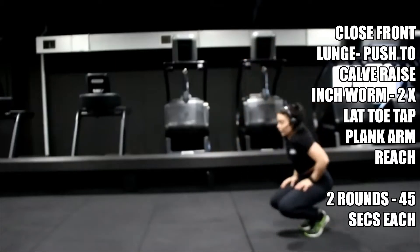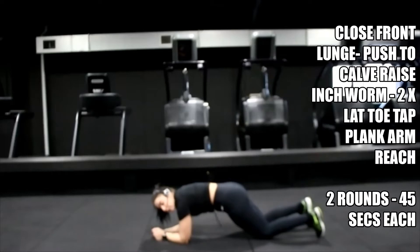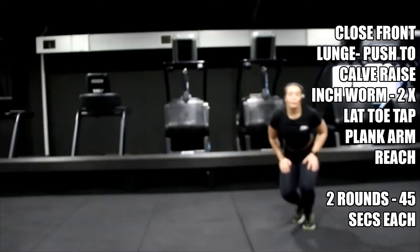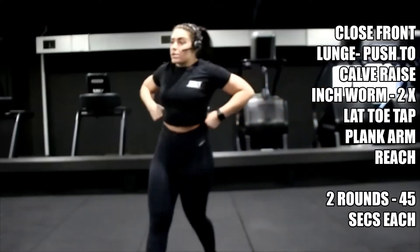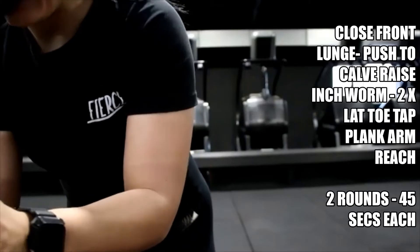Number three: plank arm reach — knees or toes, it's up to you. From here, tuck the tailbone, reach the arm out and back in. All three back to back, 45 seconds for the first round. So let's set that timer — we go in 10 seconds.